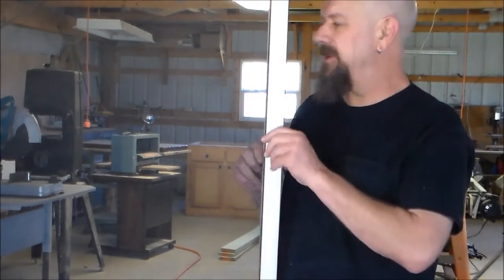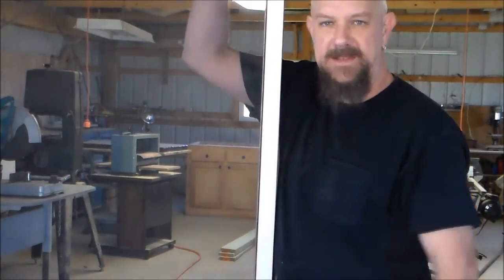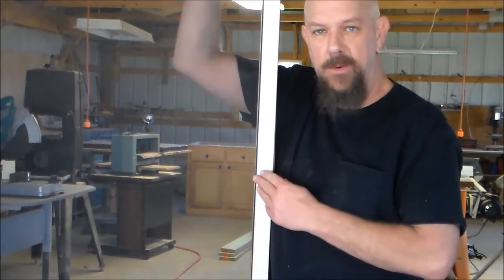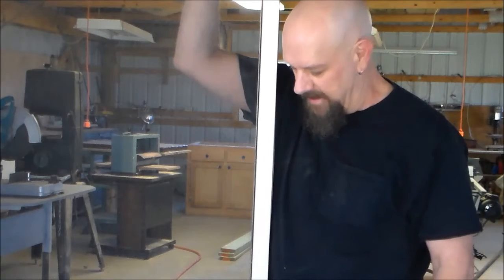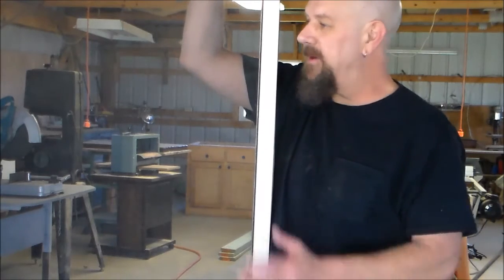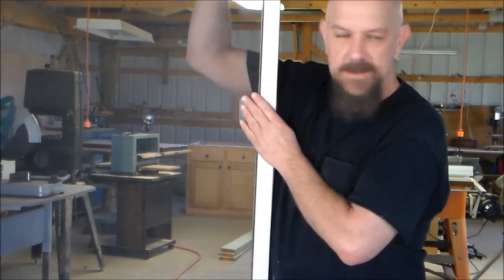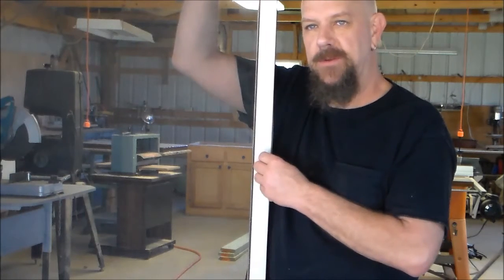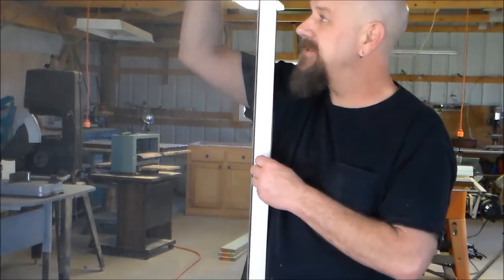I know it's not a perfect job, but it turned out pretty well, and for about $6 worth of material, I've got my patio door screen fixed. All we'll have to do is reinstall it now. $6 sure beats what it costs you at the hardware store — they'll probably charge you $30 or $40 for a screen like this.